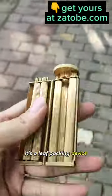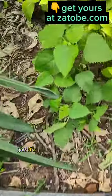What the heck is that? It's a leaf packing device. Yes, it's for people who like to collect leaves.